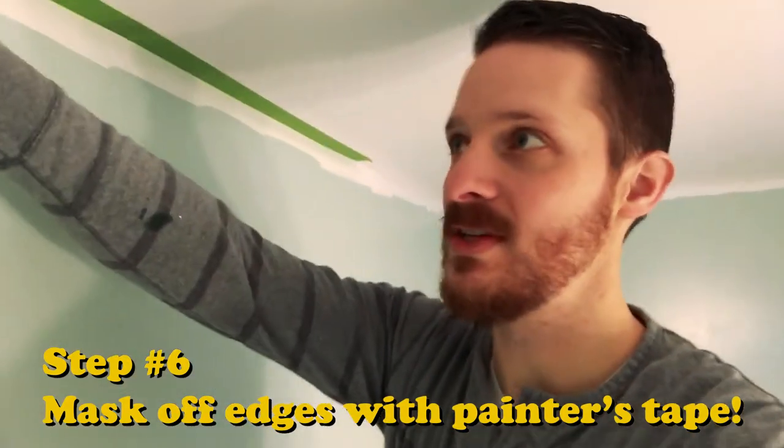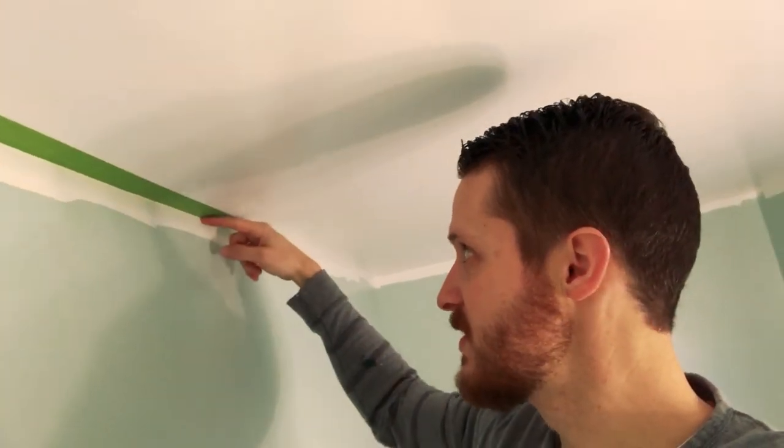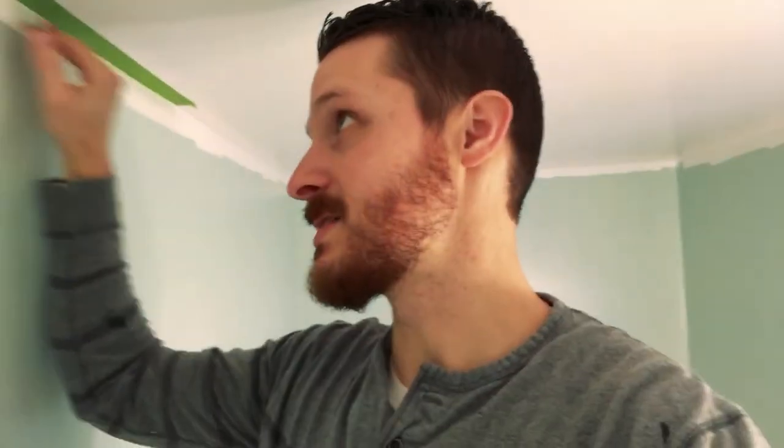One little trick I like to do when taping is just use your fingernail and run it along the edge — that way it really presses the tape down. Because the worst thing ever is to lay a nice tape line and then you pull it off and it bubbled up underneath. That's happened to me all the time, so I've had good luck just running your finger along that tape line and it looks a lot better.